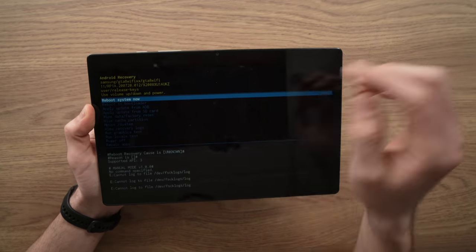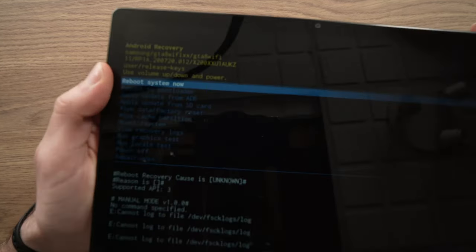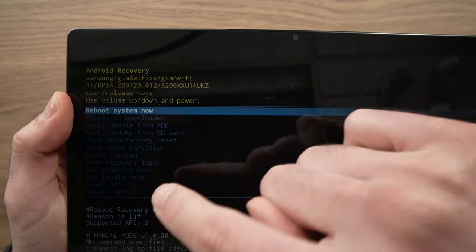Here we go. This is the special menu I was talking about. Here you'll see there are many options.